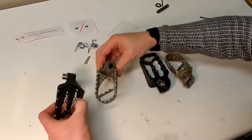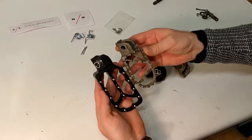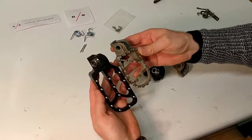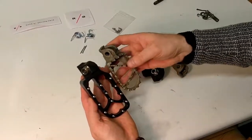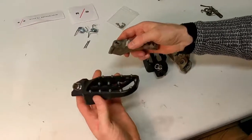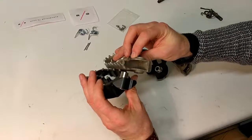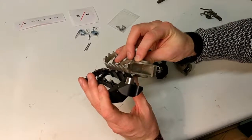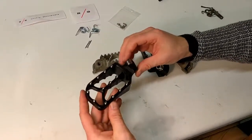Now we can actually see the differences in the size of the footpegs. They are wider - wider in this way and especially in that way as well. And also they are lower, meaning that they are about one centimeter lower, giving you some extra room while sitting.